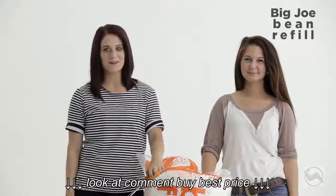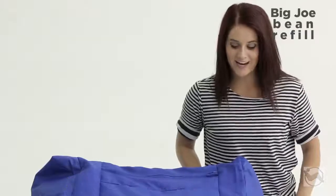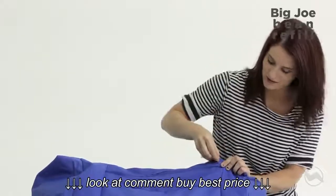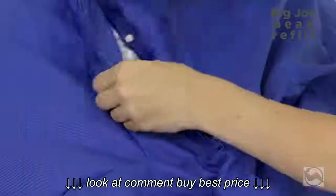All you really need to refill your Big Joe is a paper clip, a pair of scissors, and your bag of beans — but everything works better with a buddy. Make sure you cut just above the line. To keep your beans inside, Comfort Research has a safety locking zipper, and the only tool you'll need to get in is a paper clip. Simply stick it in and unzip to reveal a second zipper that is keeping your beans at bay.